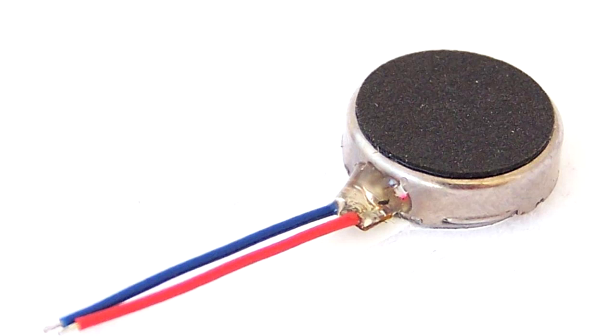An array of vibration motors is yet another input immersion element to this rig. At least six motors are needed for this implementation. The amount of vibration only needs to be enough to be noticeable to the head without inflicting pain or irritation. These should be placed at the internal front, upper top, sides, bottom, and back of the helmet system.